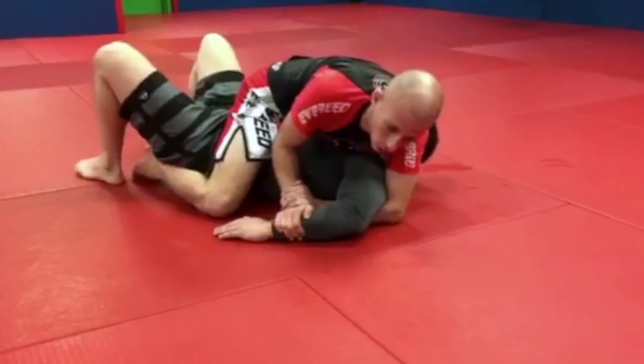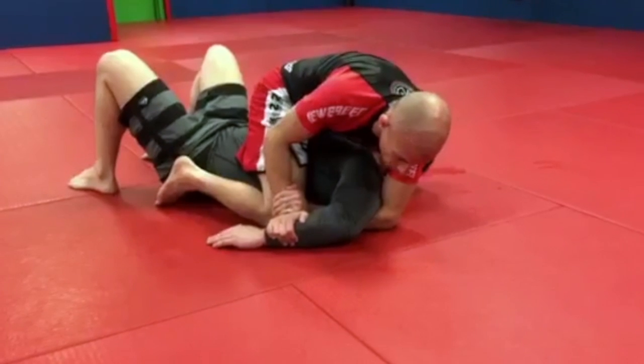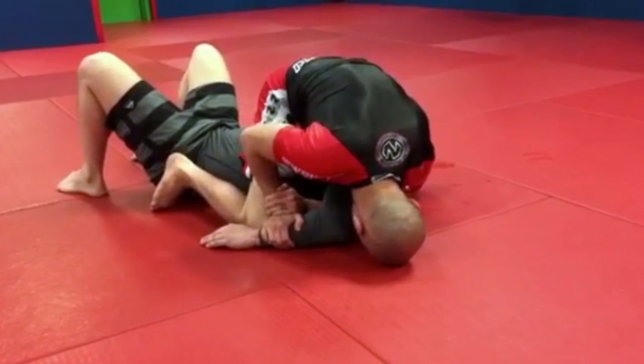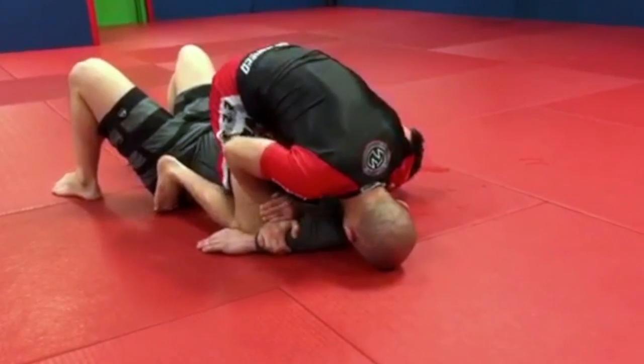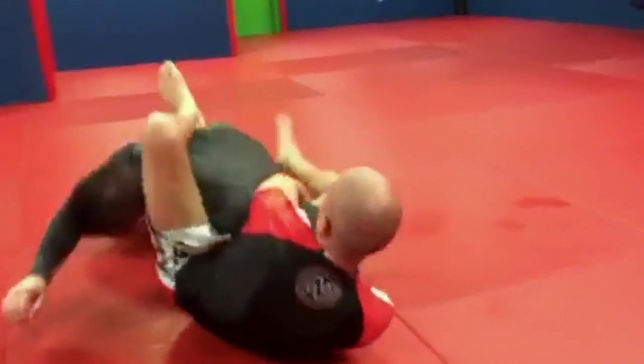I wanna still get the Kimura locking. So what I'm gonna do — with my right leg, I'm gonna bring it a little bit over his arm, head on the ground. Now I'm gonna trap him again, but over the head. I'm gonna step over his head and pull him towards me, and get the submission.